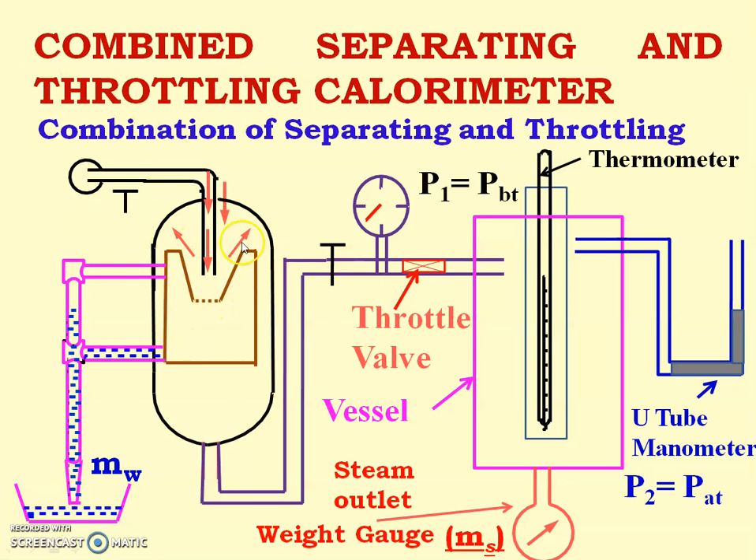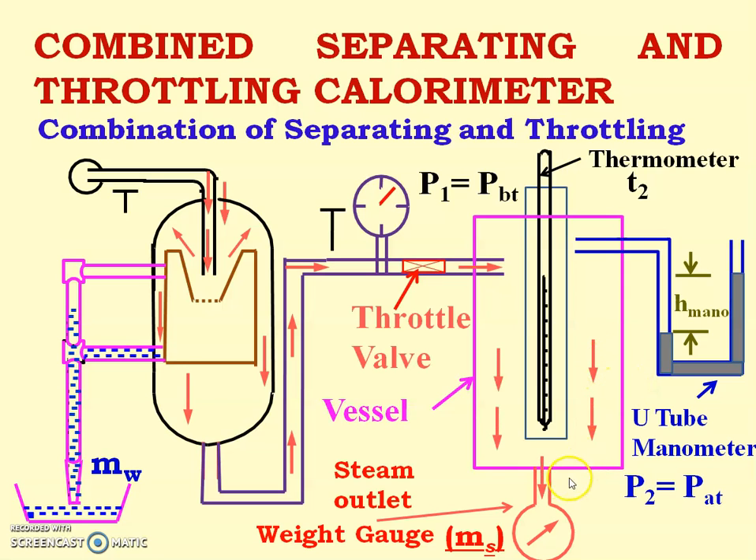The steam moves up and then goes down into the throttling calorimeter. The valve is opened and the pressure before throttling is measured. The steam passes through the throttle valve where throttling takes place — pressure reduces but enthalpy remains constant. After throttling, steam enters the vessel where temperature T2 and pressure after throttling are measured, and the mass of steam is measured at the bottom of the vessel.